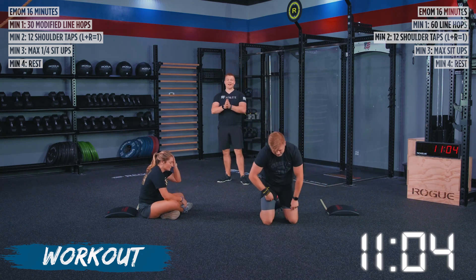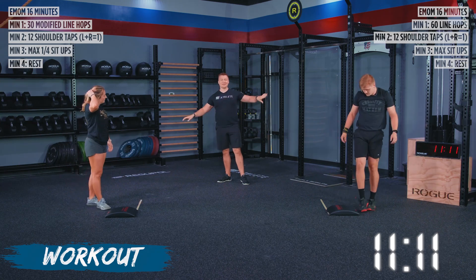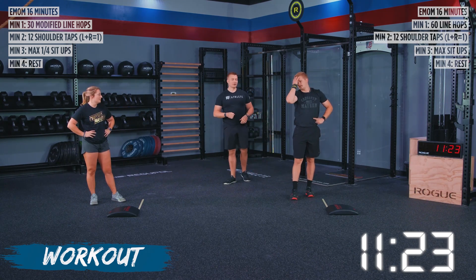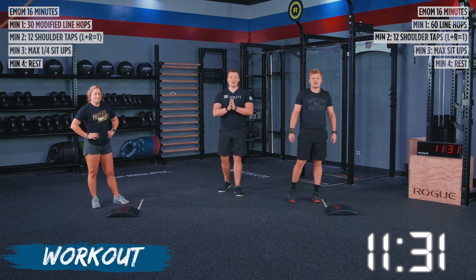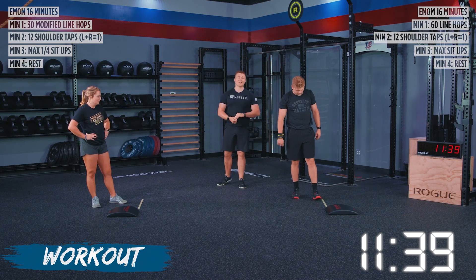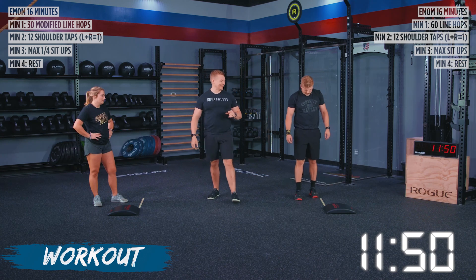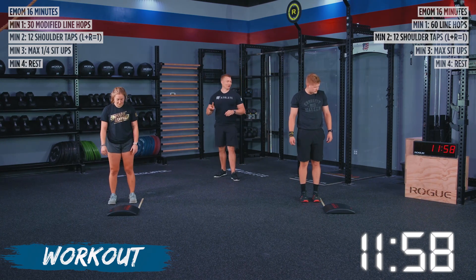This is it — we are going into our final round after this. We've got three movements and four minutes, because you get that last minute of rest, but that's going to be extended since after this you guys are done for the day. I want you to try to go as fast as you possibly can, but still giving me the same great form you've done all the way through. Take some nice deep recovery breaths. I want your fastest rounds of line hops, your fastest wall walks or inchworms with those shoulder taps, and the most sit-ups compared to any other round. Athletes, take your lines — line hops are coming up in five, three, two, one, go.